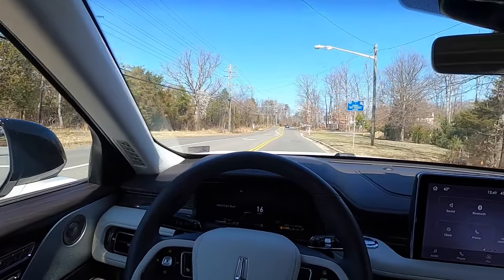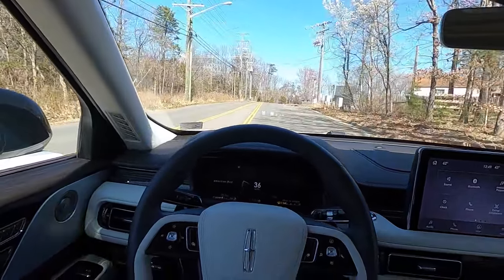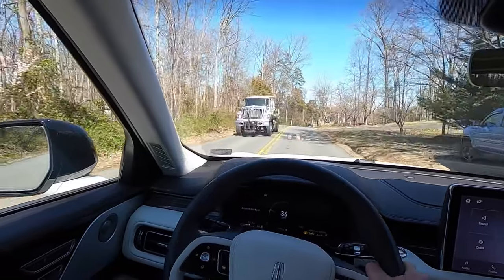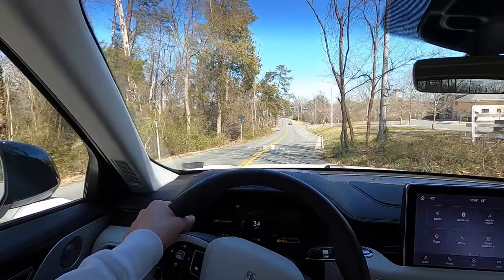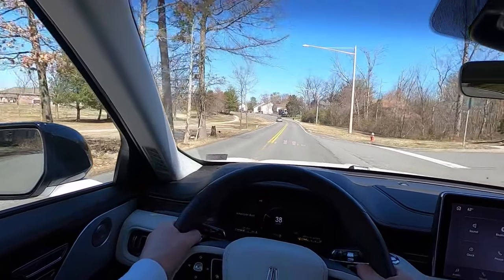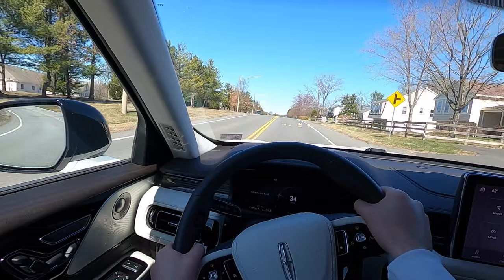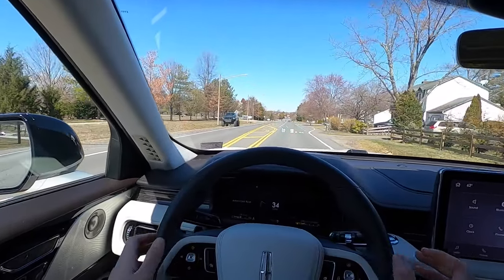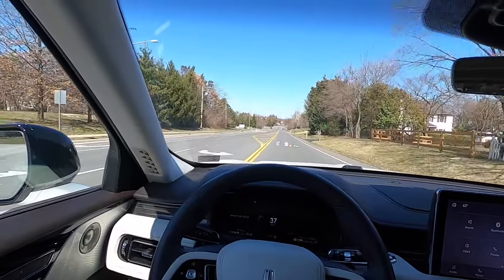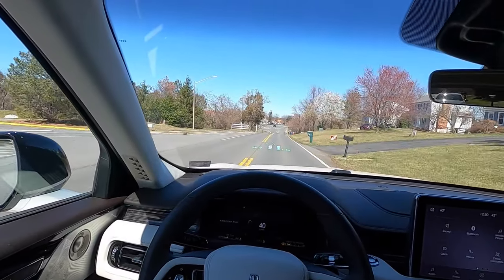Now on to the driving portion. Honestly, this thing rides so smooth and is so quiet. It has the 3.0-liter V6 — the same engine in a 2017 Lincoln MKZ — and it's still super potent in the larger Aviator. With 400 horsepower, 415 pound-feet of torque, and the 10-speed automatic, the powertrain combination makes it feel even faster. It's super fast, super smooth, and extremely well insulated from the outside world.